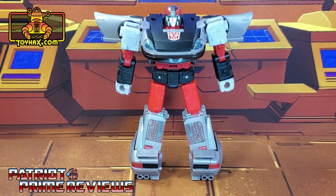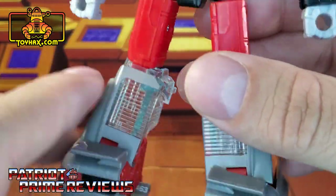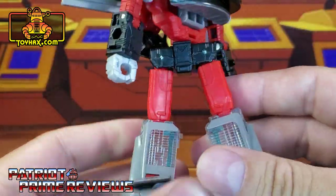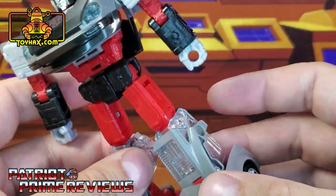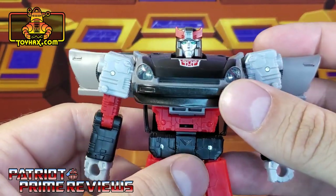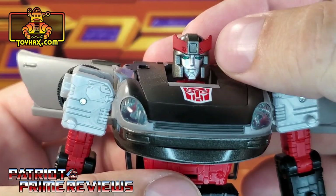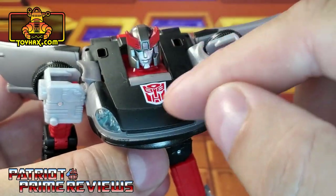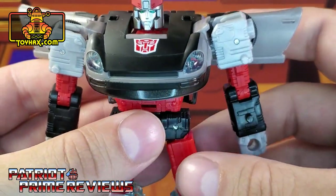In robot mode, straight out of the packaging, Blue Streak looks great. The color scheme on this figure just pops, aside from the clear shins. I despise the fact that Hasbro used so much clear plastic on these Datsun figures — I know a lot of people personally who've had their figures snap because of all this clear plastic. But that's a story for another video. Taking a closer look at Blue Streak, I love the paint applications for the head sculpt. He's got the red crest, silver face, and blue eyes. I really like the two-tone look on the chest with the red and white Autobot symbol — that really stands out.